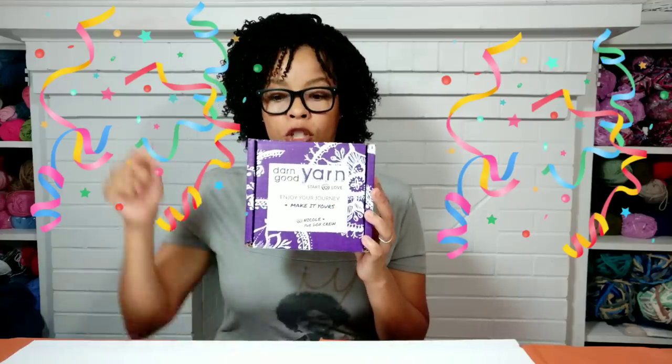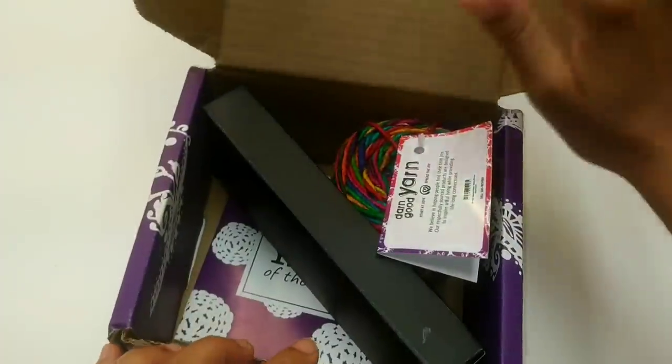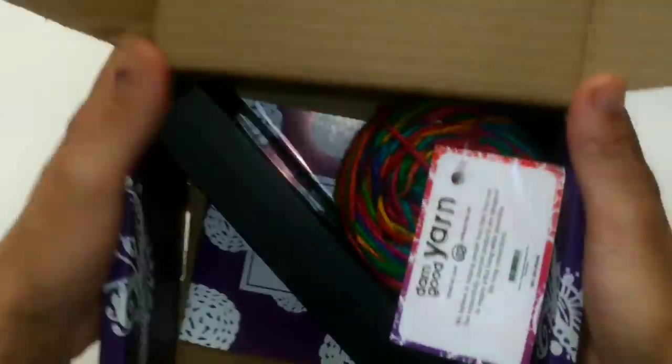Let's drop down to my whiteboard and open this box up. As you can see, it comes in this little sturdy purple box so you don't have to worry about any of your goods getting wet or damaged in the mail. So this is pretty nice. Let's look inside.